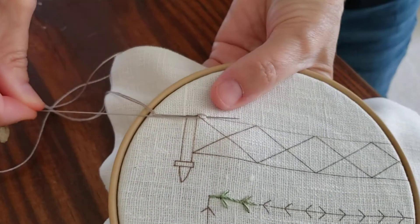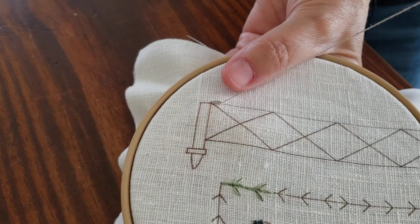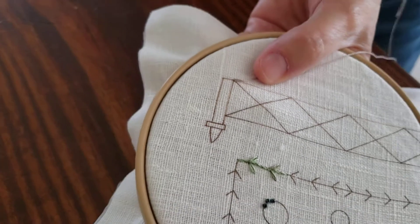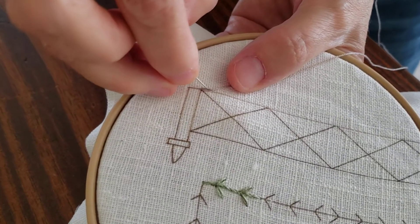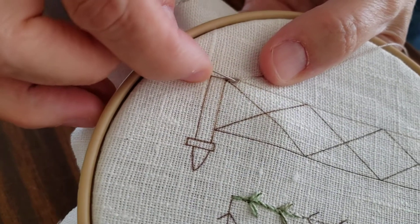You're going to wrap your thread around and you're going to push it through, just like that. Then use your thumb to hold this again. Now you're going back in the center of that loop, so you're going right back into the center of the loop.